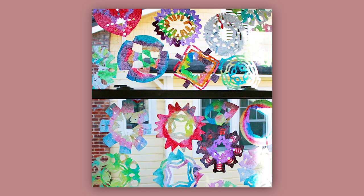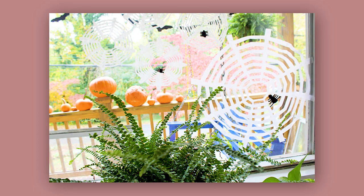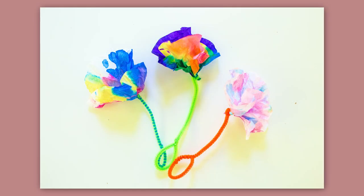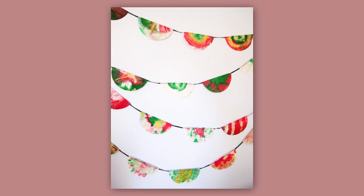You can also cut painted coffee filters into snowflakes, into doilies, into hearts, into butterflies, into spider webs. Coffee filters are very easy to cut and make especially good snowflakes for that reason — they're easy to cut, yet translucent and also relatively thin but sturdy.